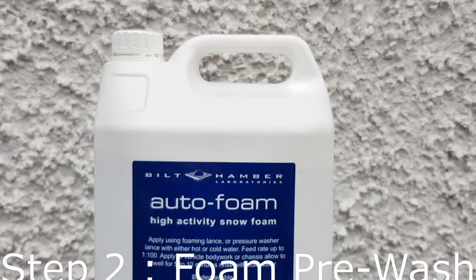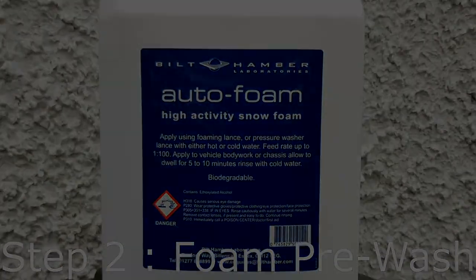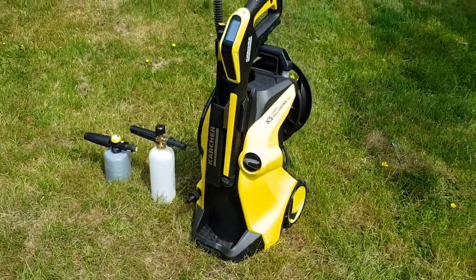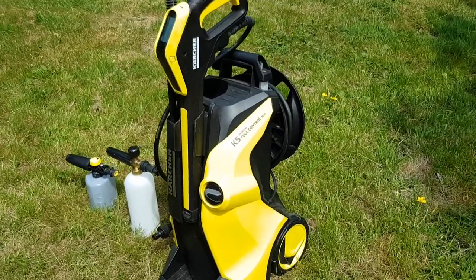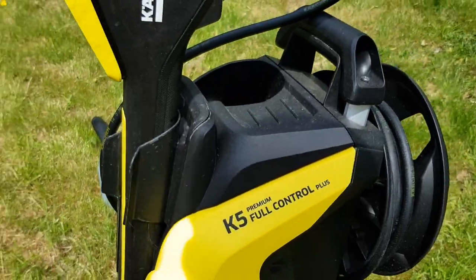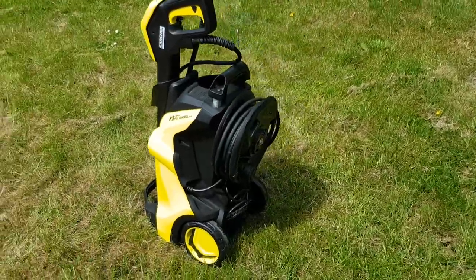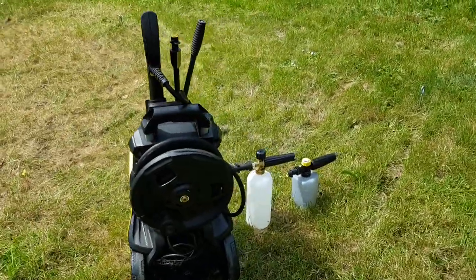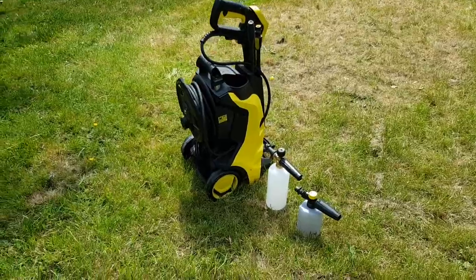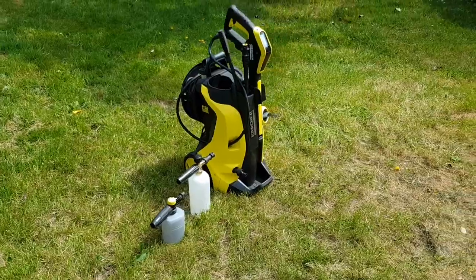The next step is the foam pre-wash. While the wheel cleaner is doing its thing, I'll foam my car with a special pre-wash foam. I apply the foam using my Karcher K5 Full Control pressure washer. This pressure washer is ideal for cars because it allows you to control the amount of pressure — it can deliver thick foam and you can reduce the pressure when rinsing, because too much pressure can damage bodywork. I use two foam cannons: one for the pre-wash and one for the contact wash. You can of course use this pressure washer for many other things around your home.